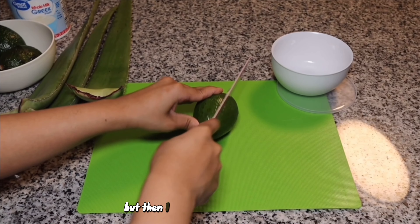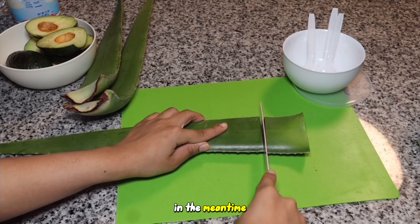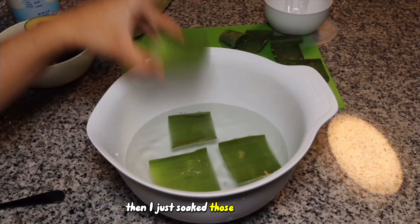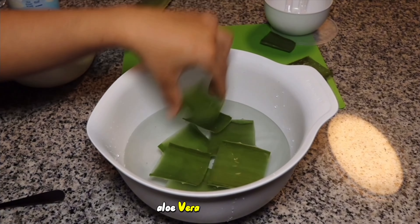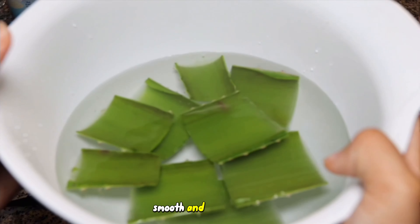I began to cut the avocado, but then I realized it wasn't ripe at all, so I left that to the side for later. In the meantime, I cut the aloe in squares and trimmed all of the front to expose the aloe gel, then soaked those in cold water for about an hour. Aloe vera is my favorite ingredient for everything hair-related — it helps moisturize, smooth, and detangle hair.